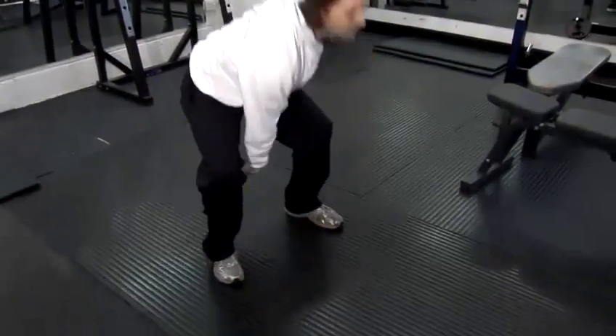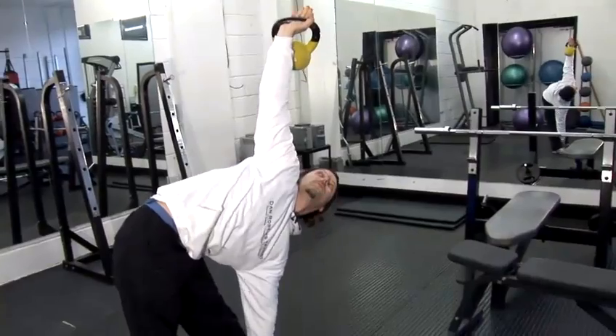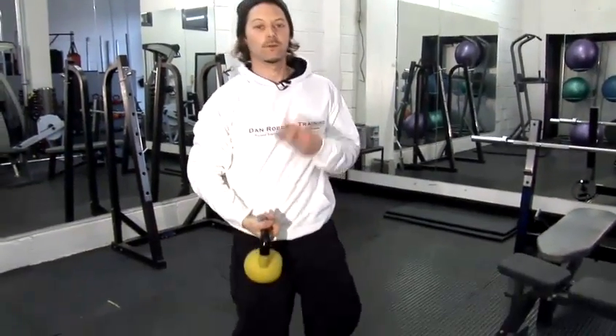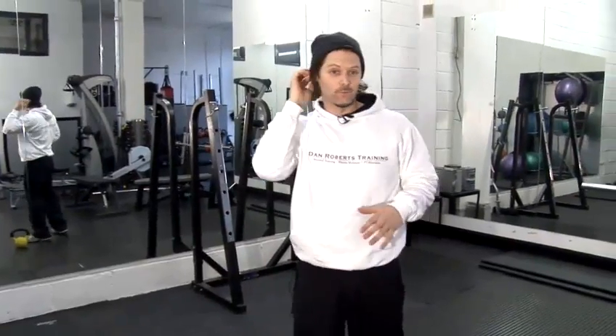One more time. Now what I'm doing, I'm doing three different exercises. It looks quite complicated but it really isn't once you get the hang of it.